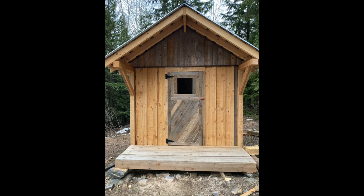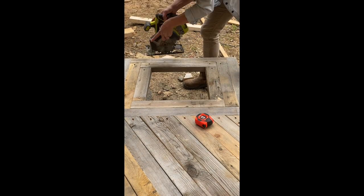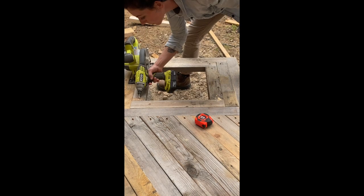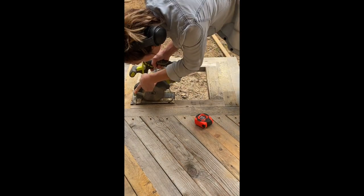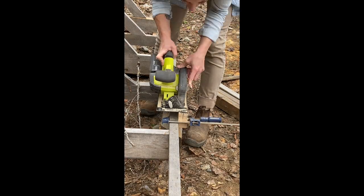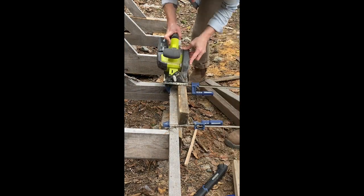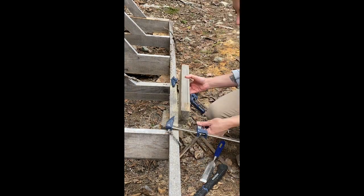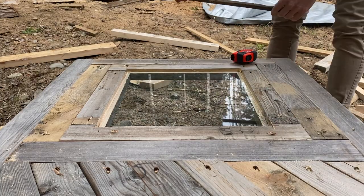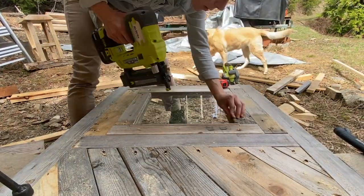Now let's move on to putting a window in. I did have to take the door off to do this, and I just cut a notch to half an inch all the way around. I ended up having to take those two-by-sixes out to cut the other pieces, then cut out those little sections of wood. I got the window to be a little bit bigger than the opening so I could place it in, and then I took the little pieces of wood back and sandwiched them into place.